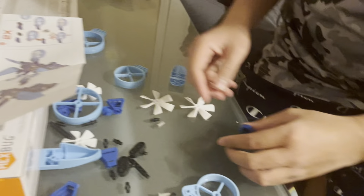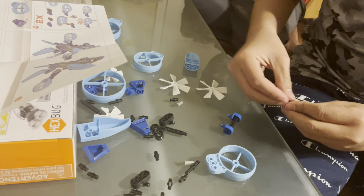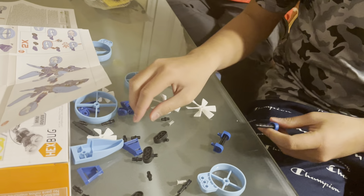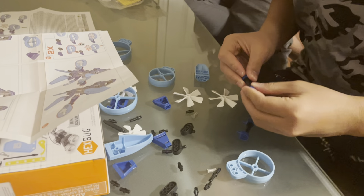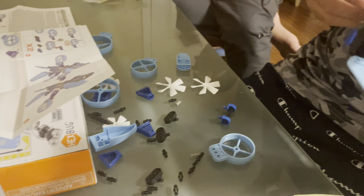Now people are gonna think — what, how did he do it? That's why y'all heard a lot of plastic going like this.